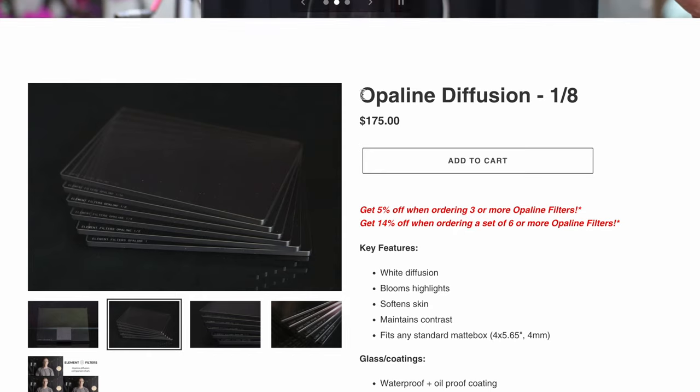Each one of these filters comes in around $175, and if you order three you get 5% off, or if you order five or more you get 14% off. There are numerous different filter strengths in this kit: the standard ones are the 1/8, 1/4, 1/2, and 1. What I think is really cool is that they also offer the 1/16 and the 1/32.